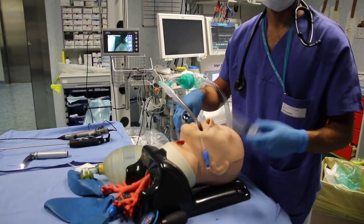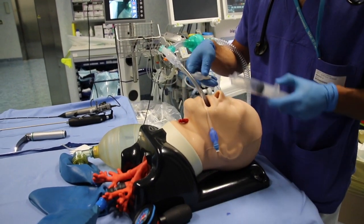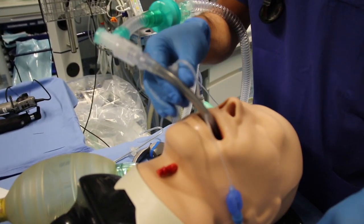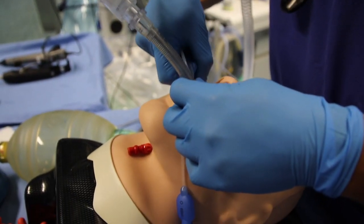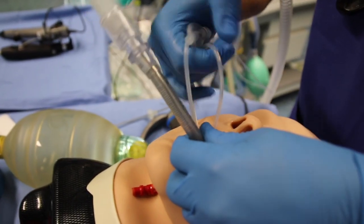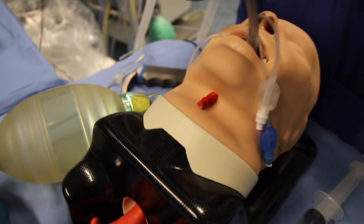In cases where patients need to undergo laparoscopic surgery or have their stomach drained, the distal cuff still placed in the esophagus can be easily deflated and removed by simply pulling it out of the patient's mouth. You can choose to leave it hanging outside or cut it off.